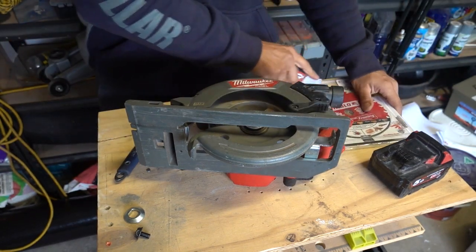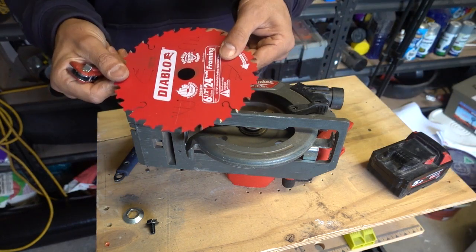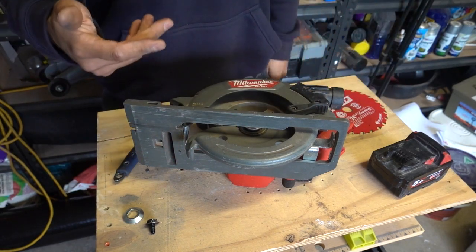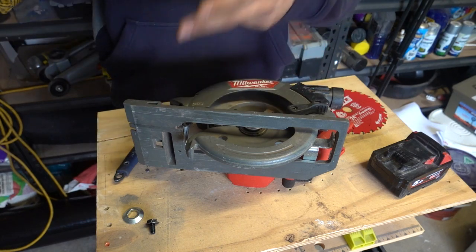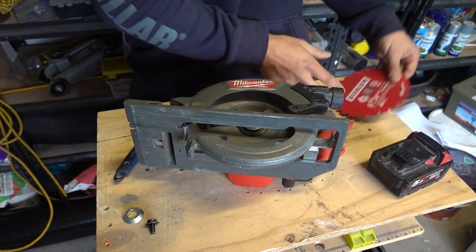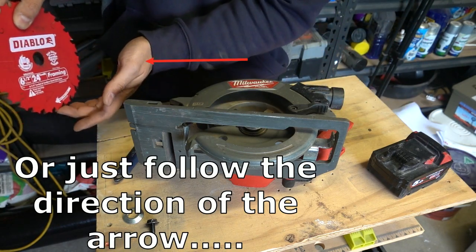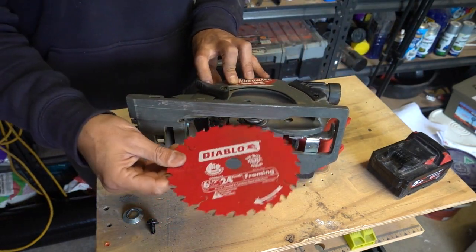So we'll take our new Diablo blade. The only thing you need to be careful of is the direction of the teeth, or the direction it's supposed to be turning in. The easiest way to think about it is: when the circular saw is working, it's spinning upwards, cutting up through the timber from the bottom up to the top. So you need to make sure the teeth are also oriented in that direction — cutting from the bottom, coming up to the top. Install the blade in that direction.